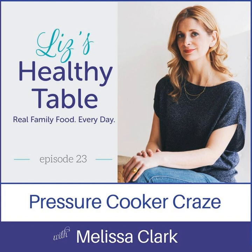I posted on the Podcast Posse — that's my closed group on Facebook, anybody's welcome to join — that Melissa was going to be on the show. A bunch of you had all sorts of questions about the electric pressure cooker, and Melissa will answer those on the show today.